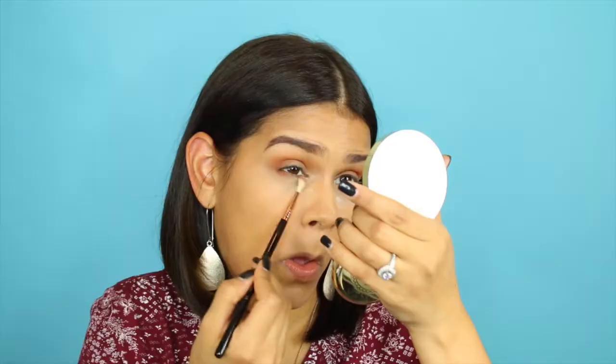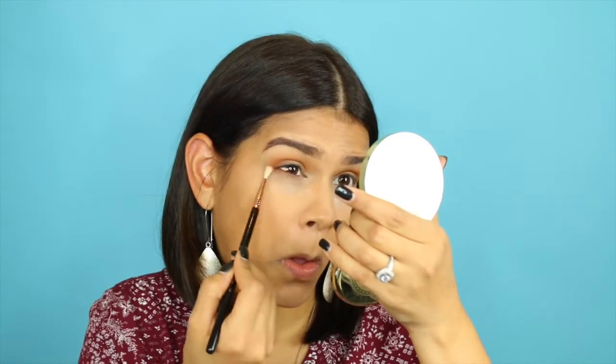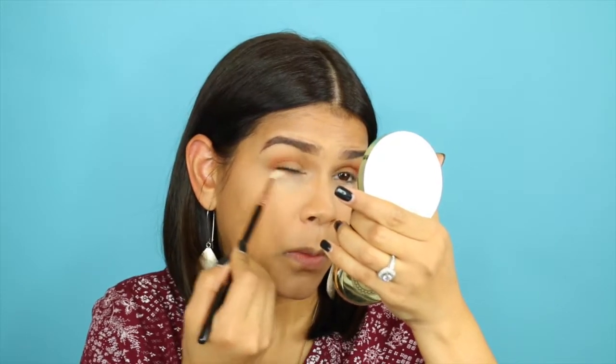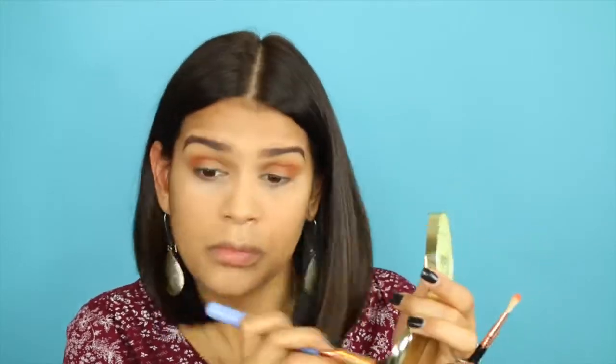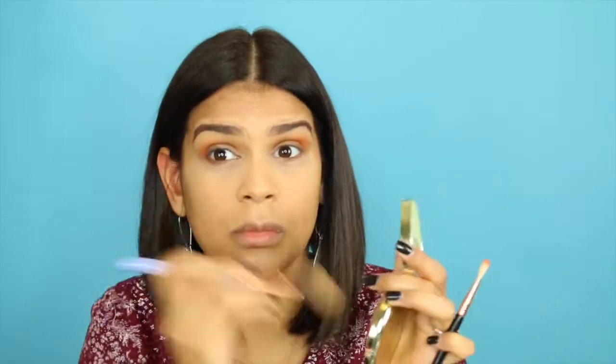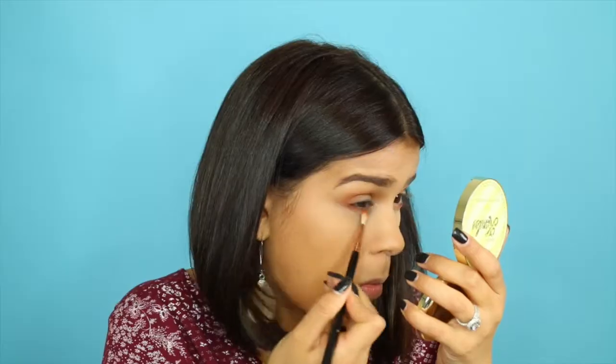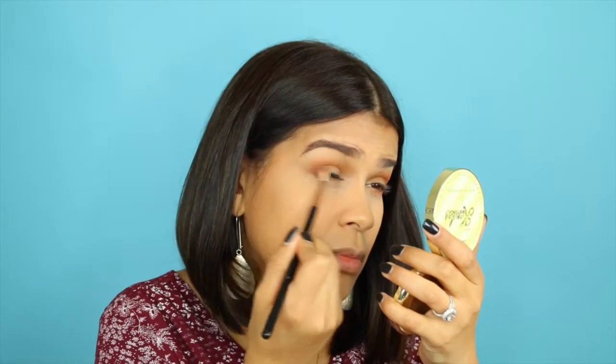And using the same two orange shadows with a smaller blending brush, I'm going to run that into the lower lash line. Try not to poke your eyes like I usually do pretty much every time. Then I took some of this yellow banana powder from Too Faced, and with that I removed any excess powder from underneath the eyes and also used it to highlight the center of the face a little bit more.